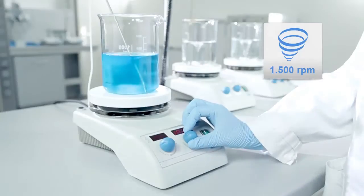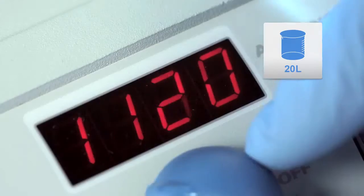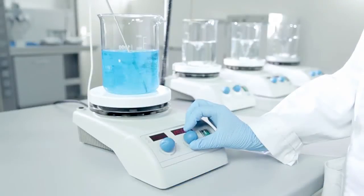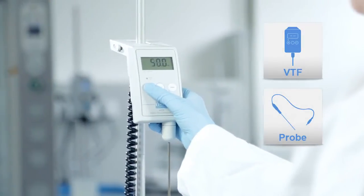Advanced technology, excellent temperature homogeneity and fast heating bring this stirrer up to the highest level. Speed Servo automatically ensures exact speed under changing load. Premium performance can be achieved with a VTF Digital Thermoregulator for direct control of the liquid temperature.